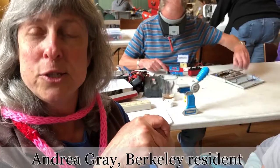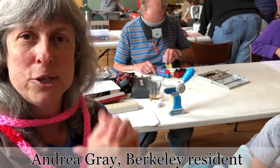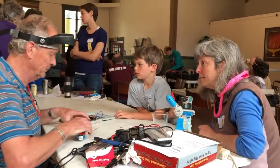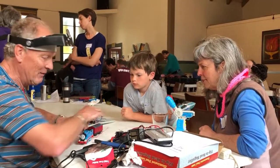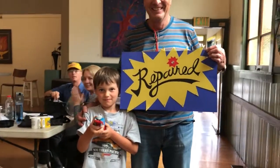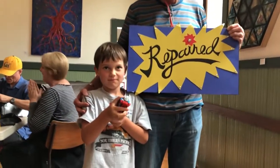We are getting a Thomas the Train fixed. It had a wire snap, so we are getting that wire replaced. Thank you so much.